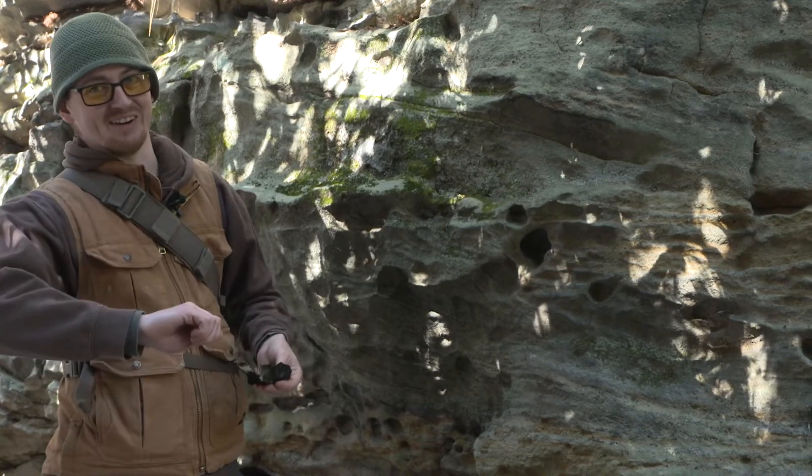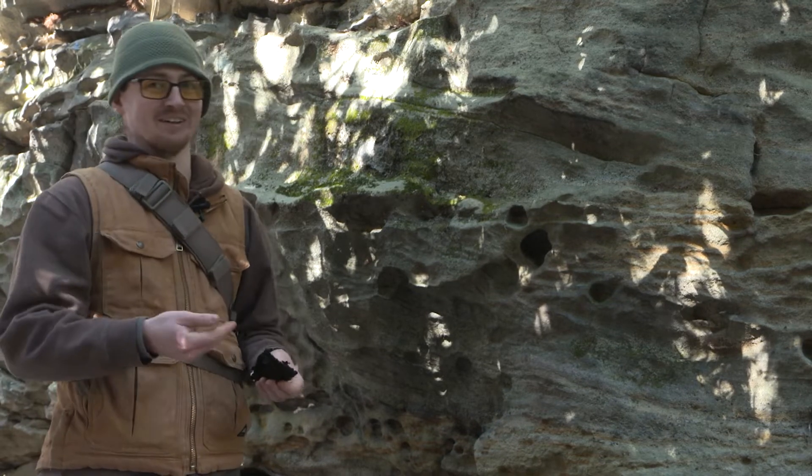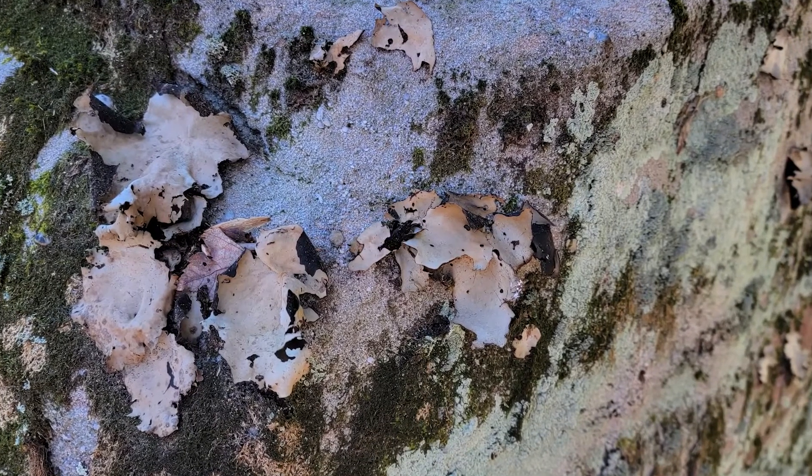You're gonna dump that water out, strain this off, give it a couple shakes, and then boil it again until you have something that looks like the consistency of spinach. It's very low in nutritional value.